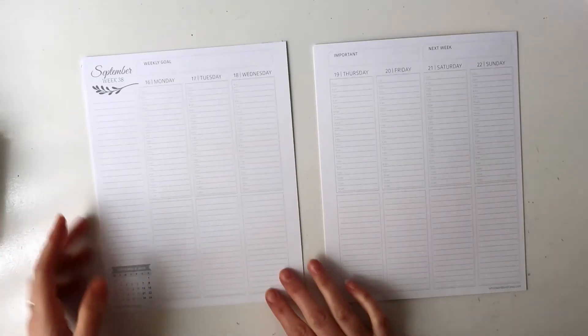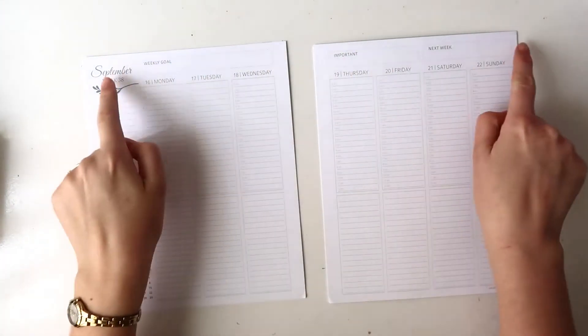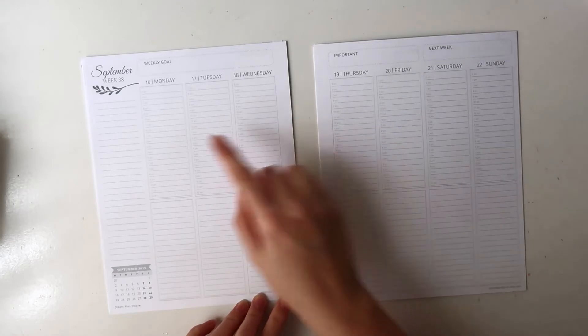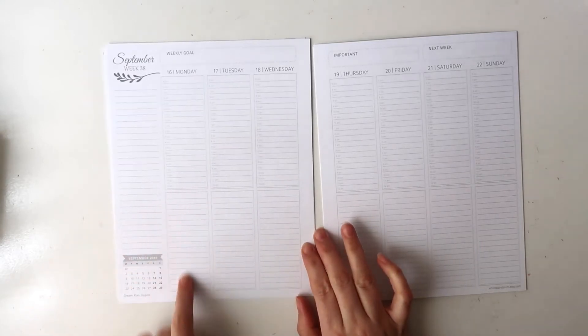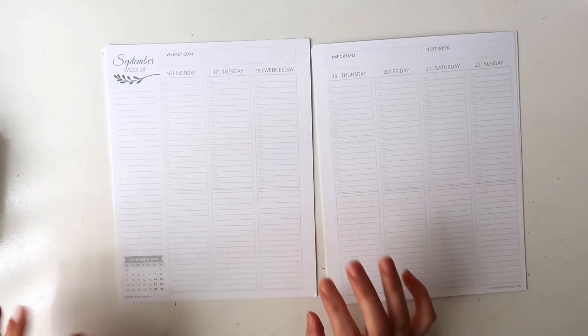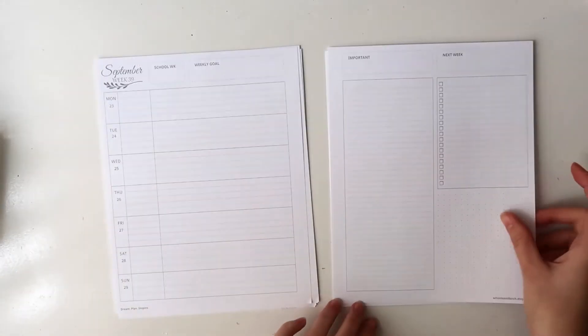The next option is the timed layout, and this is the one I'm probably the most keen on. Again with this one you have your sidebar, the month at a glance, and the days at the top. These boxes are the same, but then you have a vertical column with the timed layout — 5am in hourly blocks down to 12am, which is a big day — and then just a lined box at the bottom for to-do lists or anything extra you want to add.